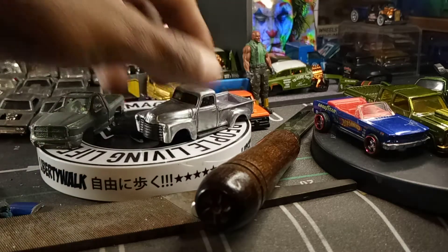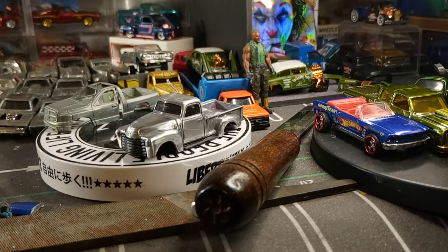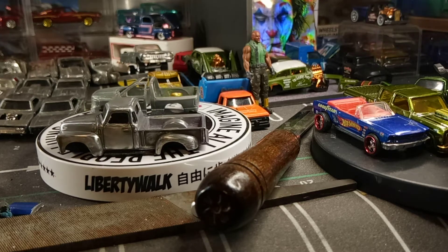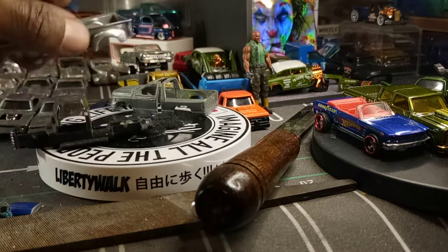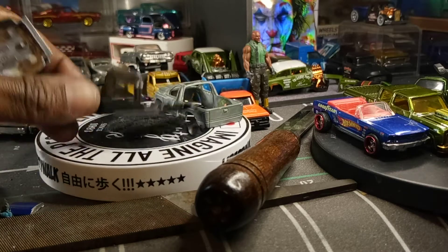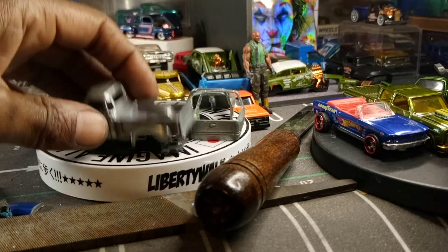Got me another Chevy I'm working on. I was lucky to find it — looked through the lot. Get him all polished up, then I cut the hood off of him. Had me another one to work on. This truck doesn't come with no interior, so I got to find me a nice little interior to go inside.